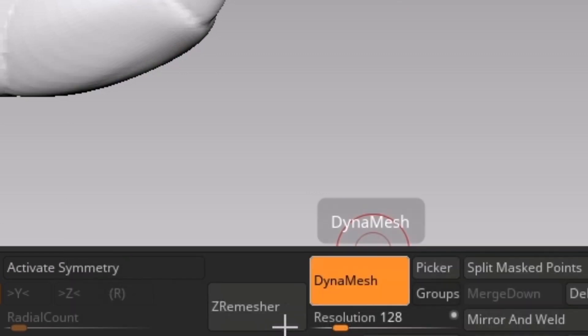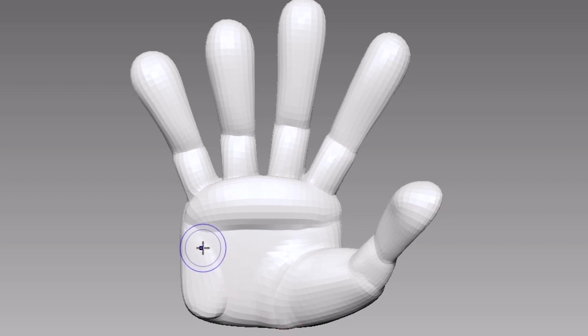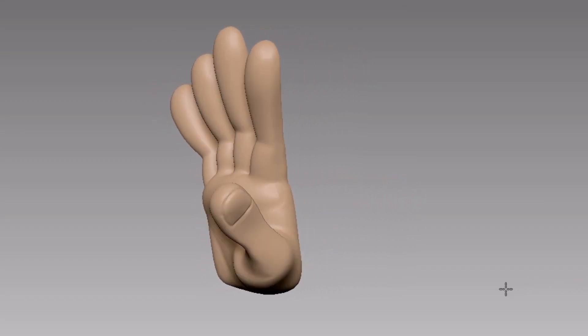Then DynaMesh it to merge the parts, then Z-remesh it, then work around refining it and add details. And you have a hand now.